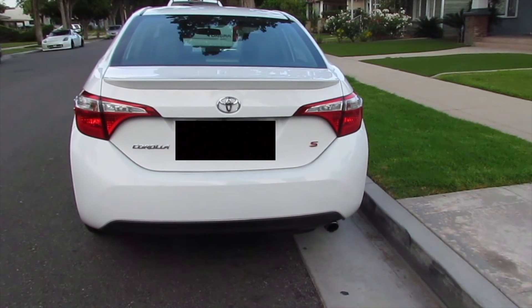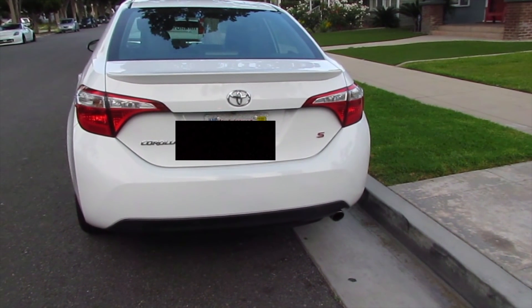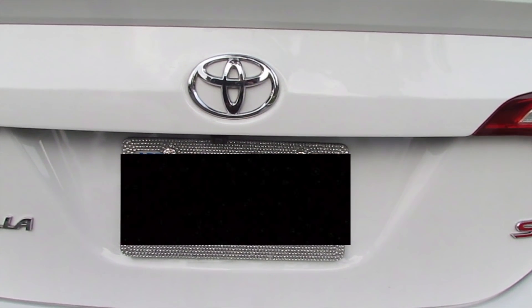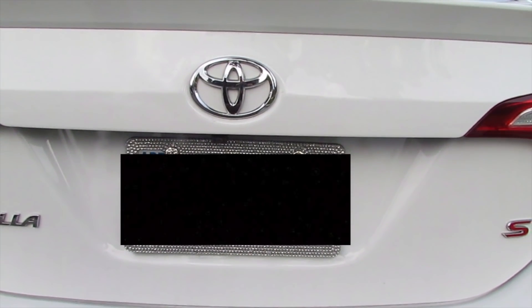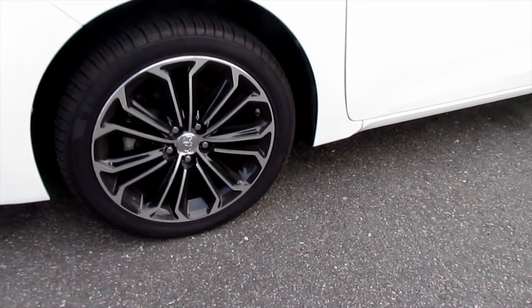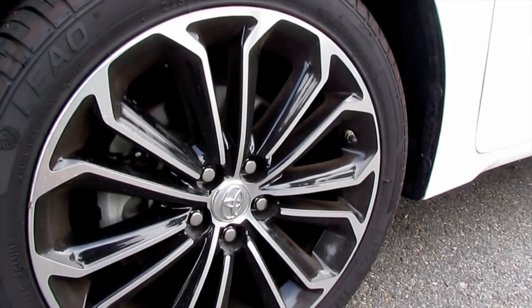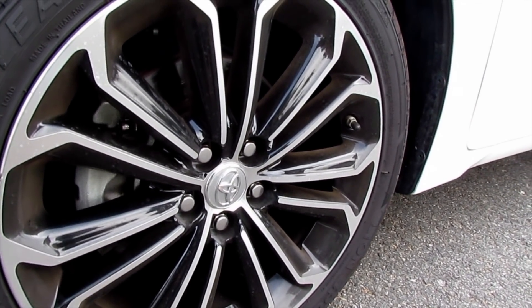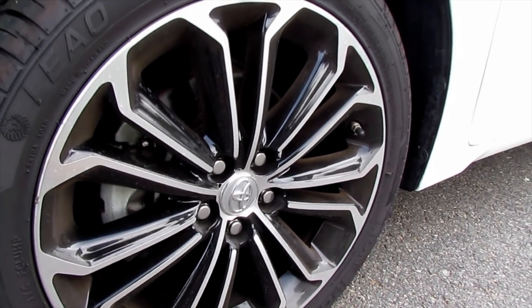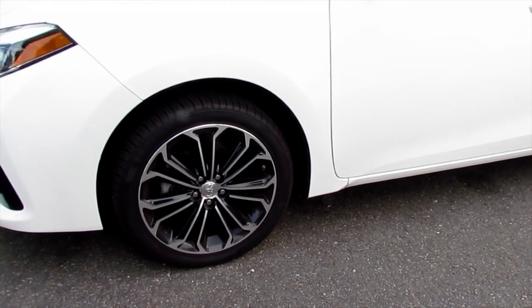And my blinged out license plate — yes, I did put a bling license plate because I feel like it makes it really cute, unique and girly. I also love the way the wheels look, it's very sporty, very chic, so it just looks really cool. It's all black and the rims just make it look really nice.